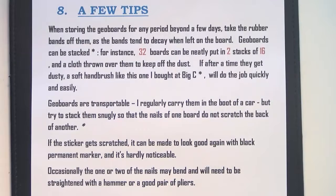Geoboards are also transportable — I quite often carry them in the boot of a car. Try to stack them snugly so the nails on the front of one board don't scratch the back of another. If the sticker gets damaged, you can just use a black permanent marker to fix it, and it's hardly noticeable. Sometimes the nails bend, particularly the brass ones, and they need to be straightened.